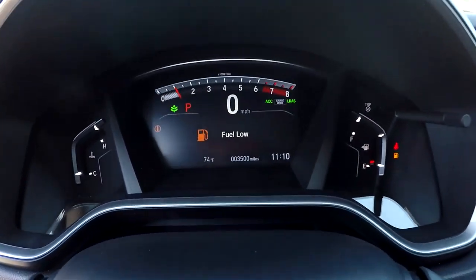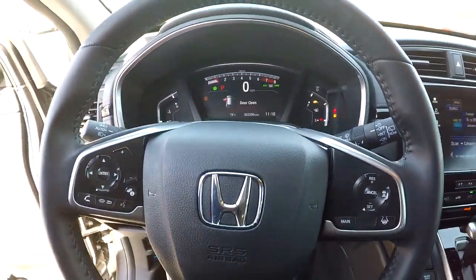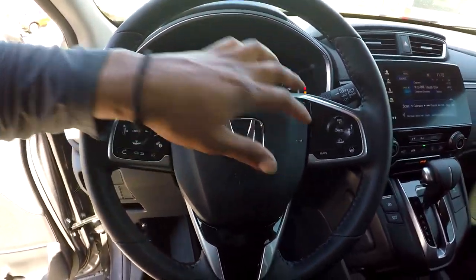You can come over here and check out your mileage — you're going to have 3,500 right here on your dash. You can back out now and see that you are going to have some control options right here on your steering wheel.